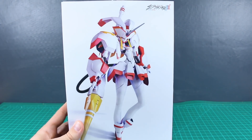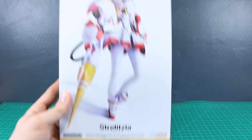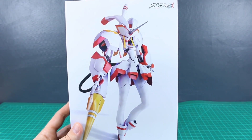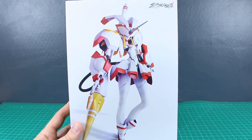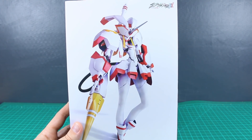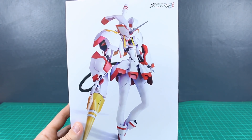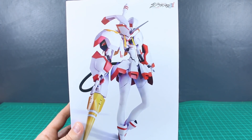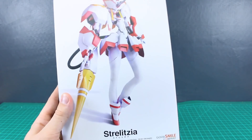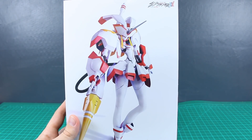Hey, what is going on guys? Here we're taking a look at something I'm very excited for - this is the Strelitzia from Darling in the FranXX. First off, a warning that I've never watched the show, I have no experience with the source material at all. I've seen a couple minutes of animation posted on Facebook or something - it looks really cool. I've heard mixed reviews about the anime series, but I just think this robot design is really cool, so that's why I wanted to check this out.